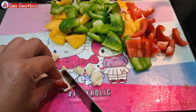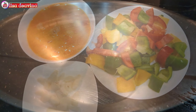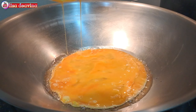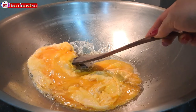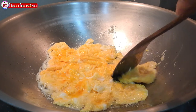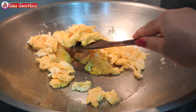Bawang putih diiris tipis. Setelah semua bahan sudah siap, panaskan minyak secukupnya. Setelah minyak panas, masukkan kocokan telurnya, kemudian goreng sampai matang. Balik di kedua sisinya agar matangnya merata. Menggorengnya sambil diarik-arik ya teman-teman. Setelah telurnya sudah matang, kita angkat dan disisihkan dulu.